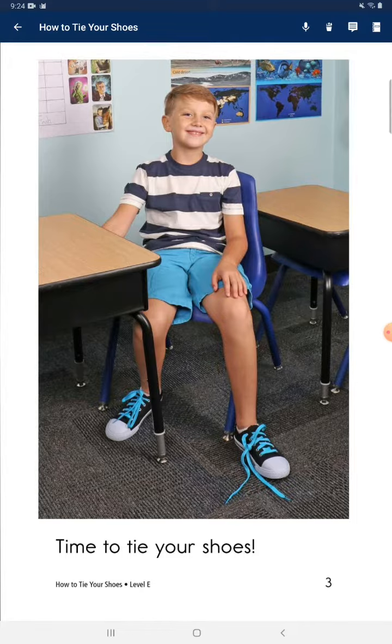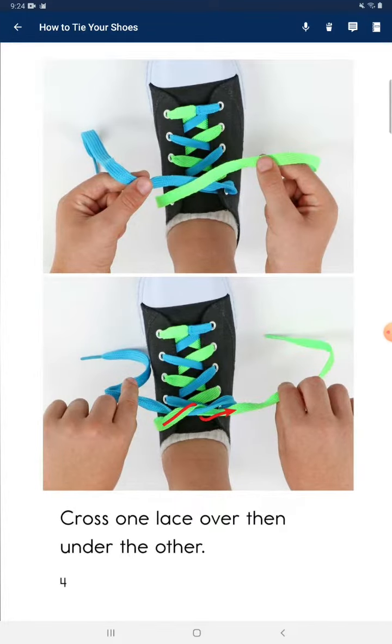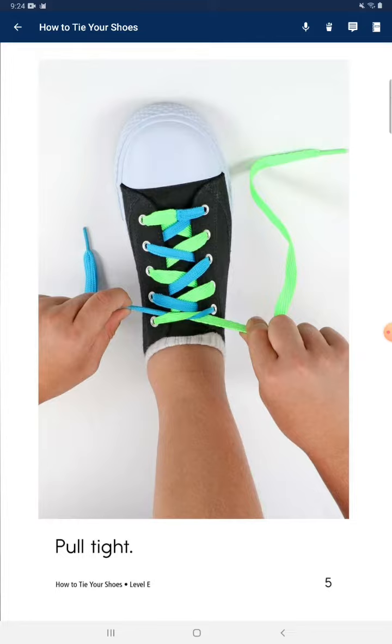Time to tie your shoes. Cross one lace over then under the other. Pull tight.